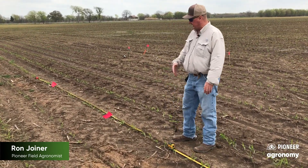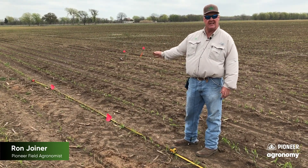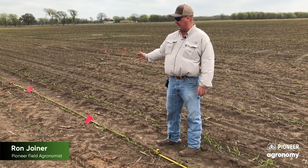If you look at this field right here, this row — we took it, measured off one 1,000th of an acre, which on 30-inch rows is 70 and a half feet.